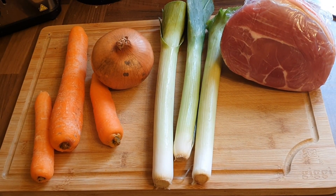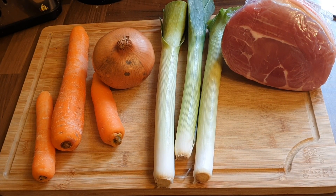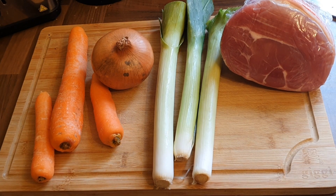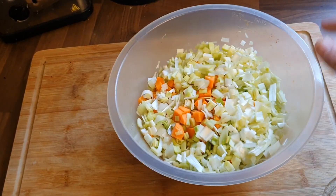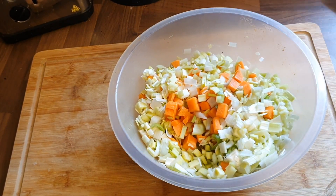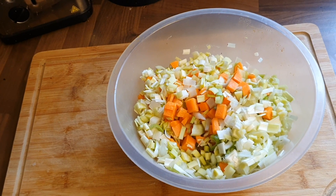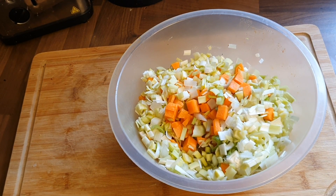I've got a ham — this is a gammon — and I'm going to cut up some onion, three carrots, and three leeks, because what I'm going to do is actually make lentil soup.